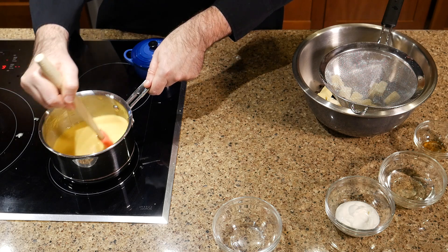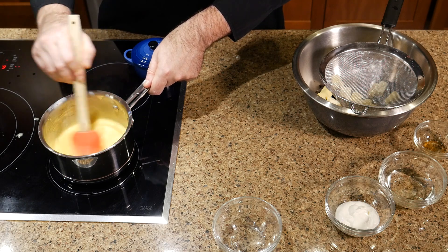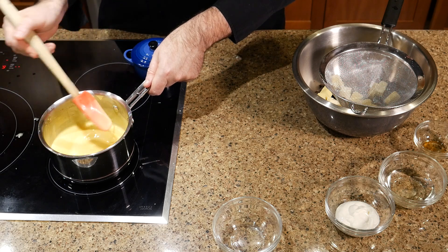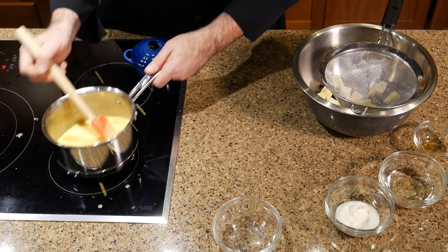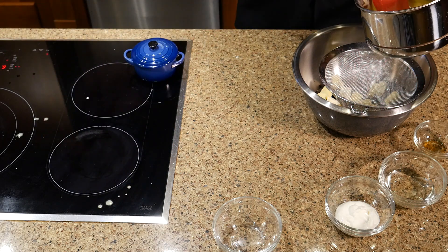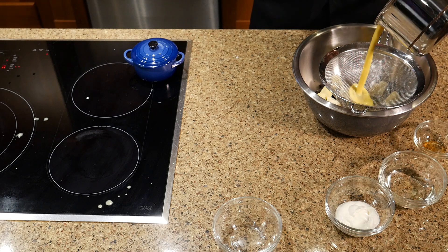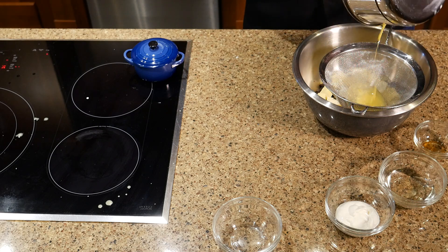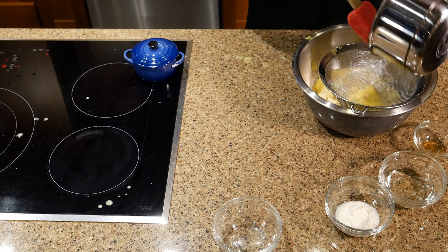It's really hard to tell by sight — a thermometer is going to help here, and doing it several times will help too. Once you get to that nappe consistency — think like ranch dressing — you're going to want to take it off the heat immediately and pour it while it's still hot over your chocolate mixture.